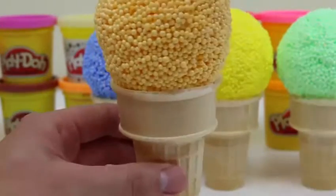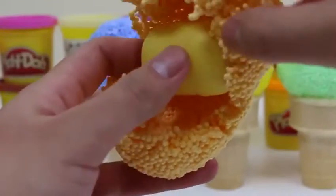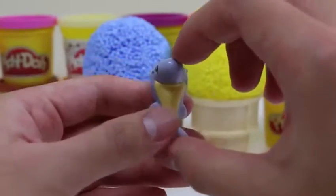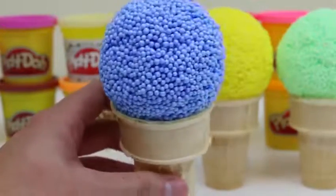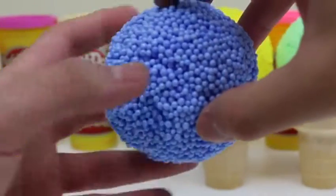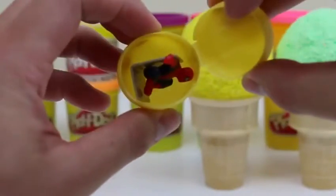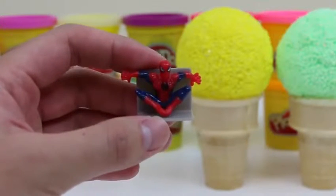Now let's melt this golden ice cream cone! I can feel it melting already! Awesome — we got a Kinder Egg Surprise Toy! Here's a cute little dolphin — I'll name him Dolphy! Let's see what's inside this blue ice cream cone. If these were real, what would you name the flavor? I would call this one Blue Raspberry! Another Kinder Surprise Toy! Whoever's inside is pretty strong — now it makes sense! It's Spider-Man! Spider-Man's just doing his own thing and hanging on the wall!